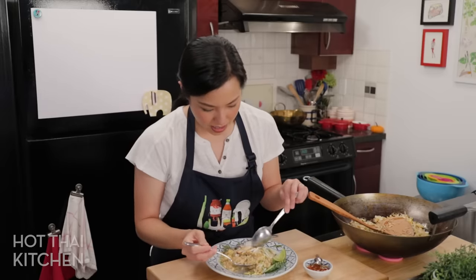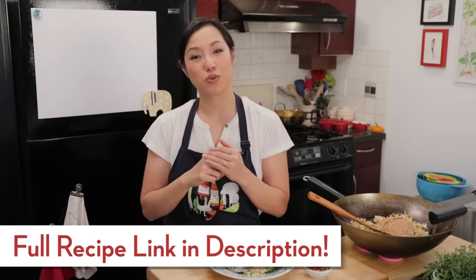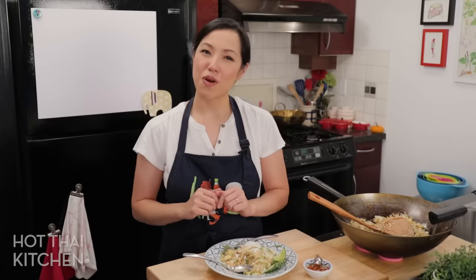Adam, have a taste and tell me what you think. Adam has gone to heaven — Adam approved! I'm going to go finish this plate of rice because it's too good. The recipe as always will be on hotthaikitchen.com. When you make it, send me a photo on Facebook, Twitter, or tag me on Instagram. If you haven't subscribed to the show, definitely do so you don't miss an episode, and click the bell icon so you get a notification when I post a new video. Thank you as always for watching, and I will see you next time for your next-stacious Thai meal.